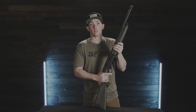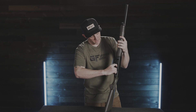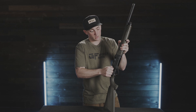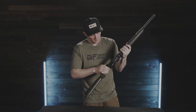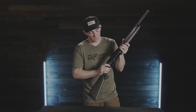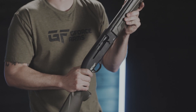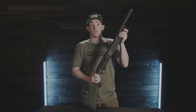We'll perform a quick function check to make sure we've put it all back together correctly. Hit the bolt hold open located in the magazine well and push it down until it clicks — bolt hold open to the rear. Go ahead and send the bolt forward. Push the safety on — fire does not fire. Safety off — fires. The shotgun is fully back together, and that is how you properly disassemble and maintain your GF-1 shotgun.